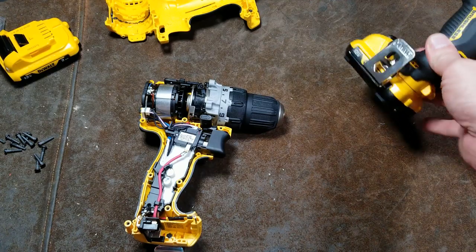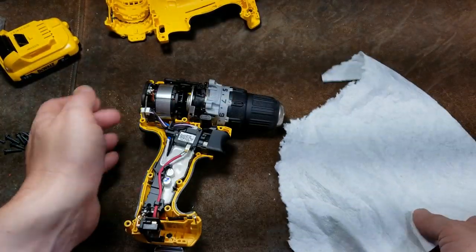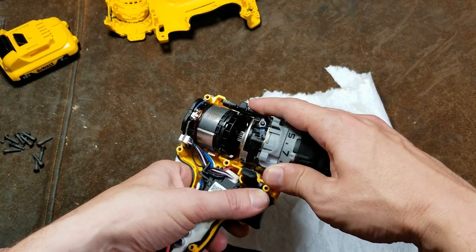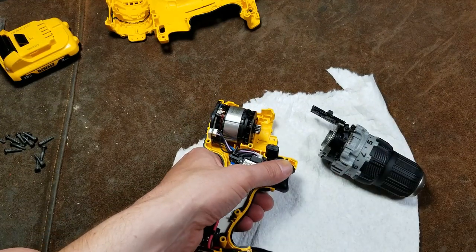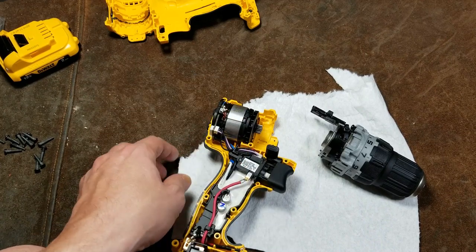Let's go ahead and pull apart these guts here and take a closer look at some of this stuff. If anybody is more interested in the most detailed part, I'll actually disassemble this gearbox. A lot of people seem to have trouble with that.